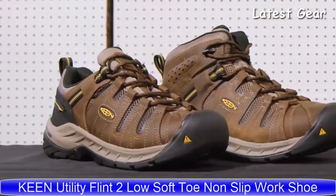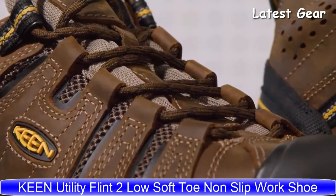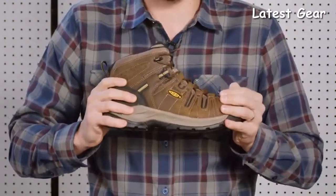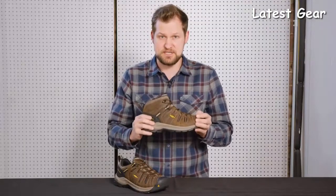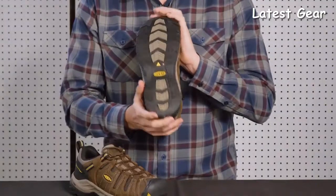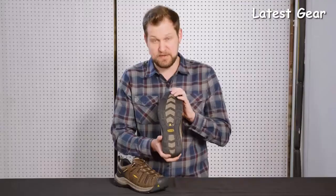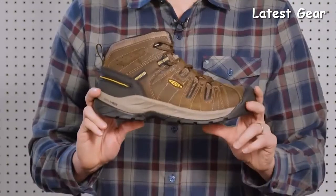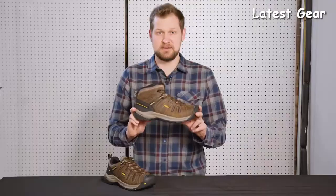If you already know the Flint, the Flint 2 is going to be everything you love, only better. For added cushioning and comfort, we have the Keen Regen midsole, giving you a 50% energy return with every step. It also has an improved tread design on the bottom, redesigned for a better slip score. Available in soft toe or steel toe, with or without Keen Dry to keep your feet dry in wet environments. That's the Flint 2 — a Flint you loved, only better.